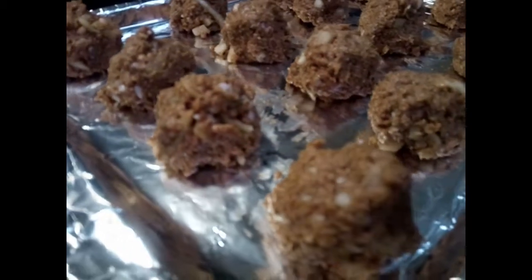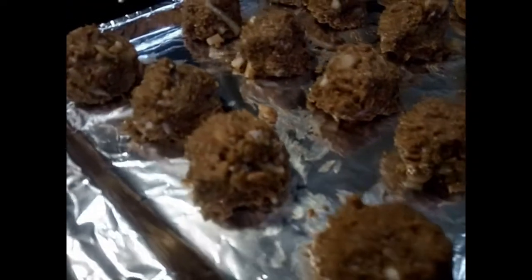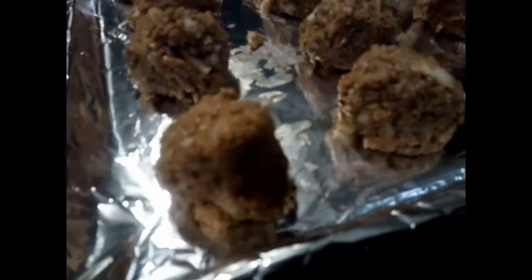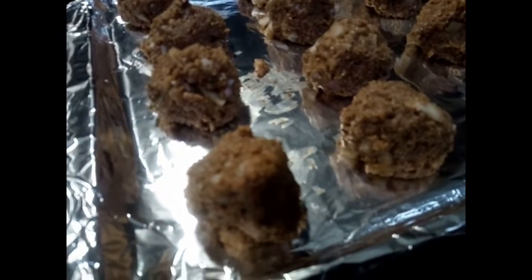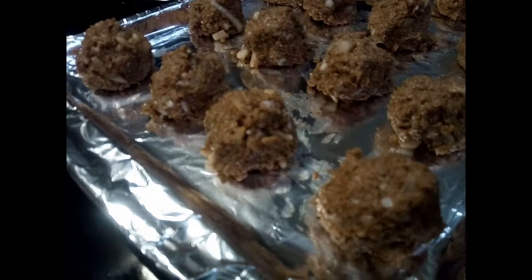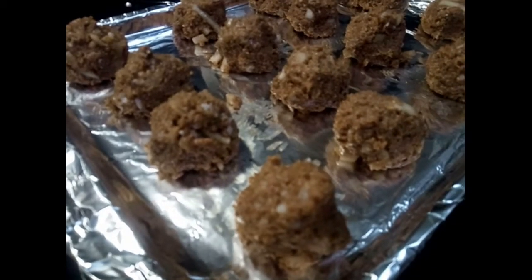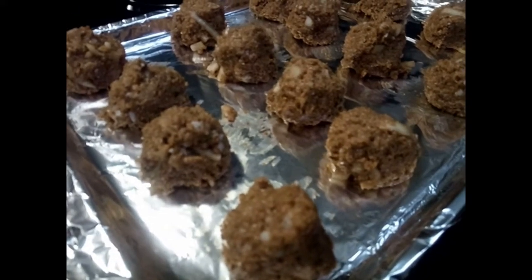If you're unsure whether you seasoned them properly, take one meatball, put it in a pan with a little sunflower oil or coconut oil, let it brown, cook it, and taste it. If it tastes good, move on to the next step. If you feel you should add more seasoning, go ahead and do so. When you're ready, make sure your oven is preheated to 350 and place your meatless meatballs in for about 20 to 30 minutes, checking periodically depending on your oven.